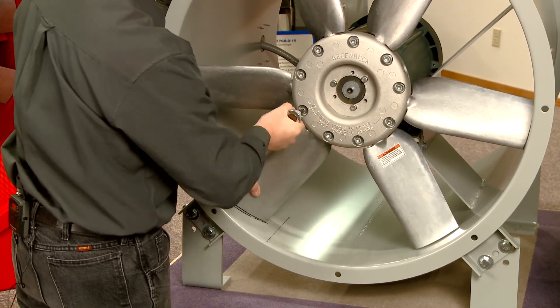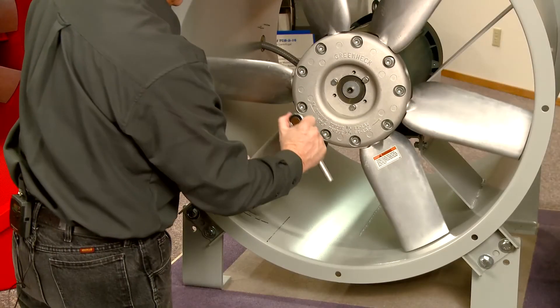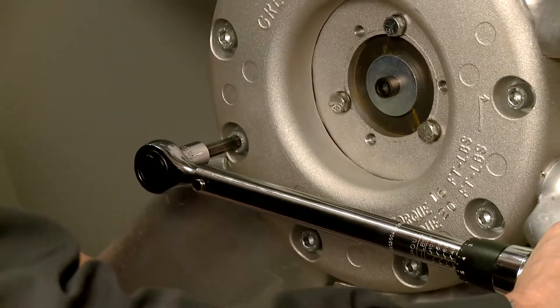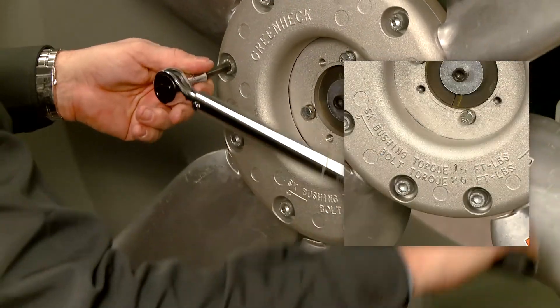After checking each blade pitch, snug each bolt. Tighten each bolt to the appropriate torque spec as stated in the installation manual or the information stamped on the hub.